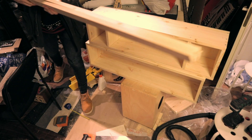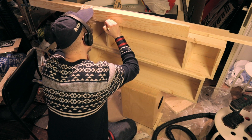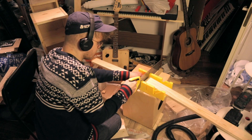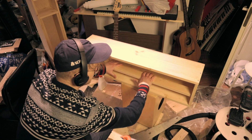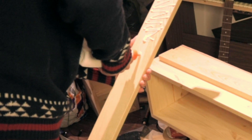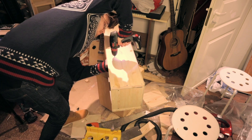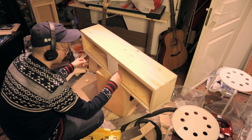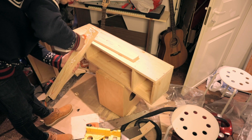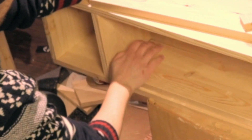Then I take some wood and start building the rails for the modules. First I measure the things and then I cut the things. Then I plop the things in with some glue. Then I put some glue and punch the thing and screw the things. Then I do the same things to the other box — put some glue and punch the thing and screw the thing.